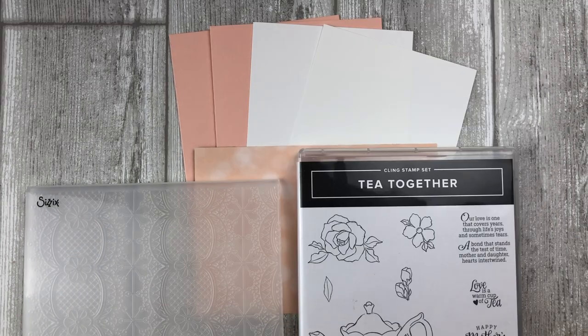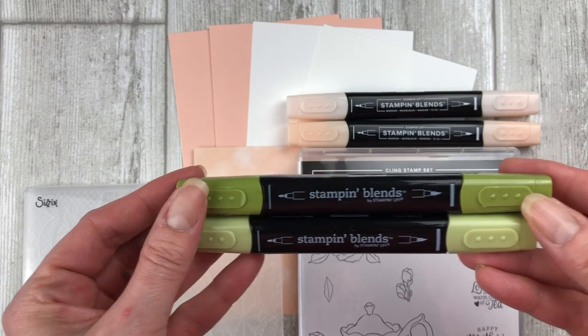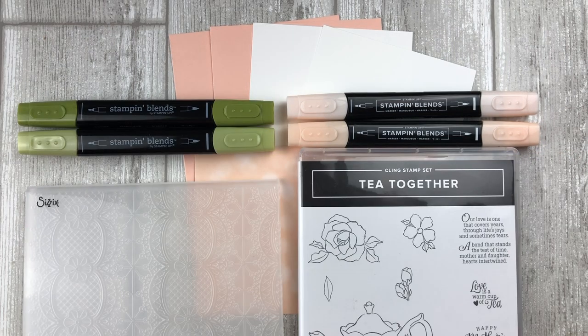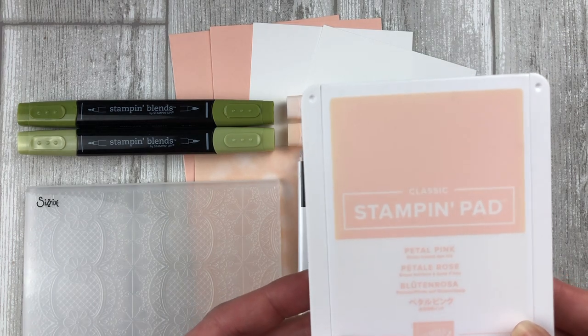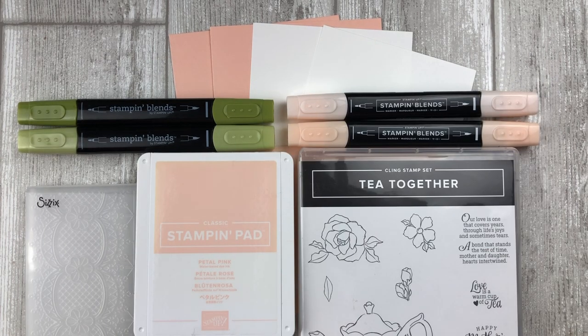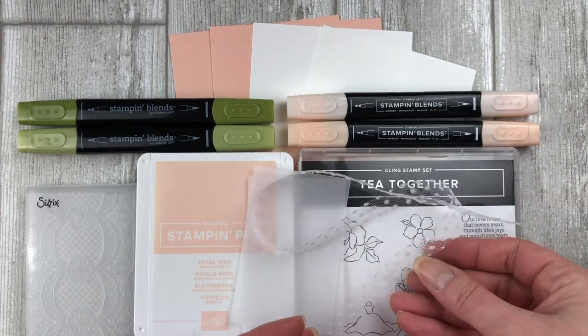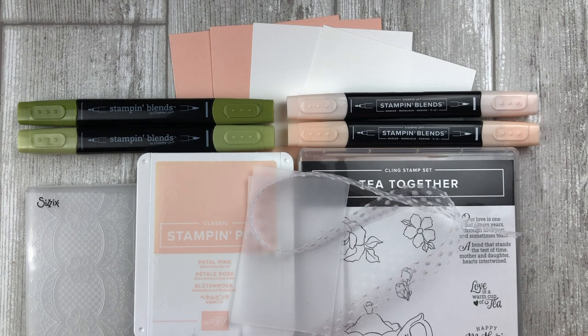It has some beautiful images that are perfect for Mother's Day cards. We will also be doing a bit of coloring today using Stampin' Blends — specifically Petal Pink and Old Olive. You will also need some ink, which is probably the most important part of this embossing technique. I am using Petal Pink for the embossing technique today. And finally, I will be using a bit of vellum and some beautiful polka dot tulle to do a little bit of embellishing on the cards.